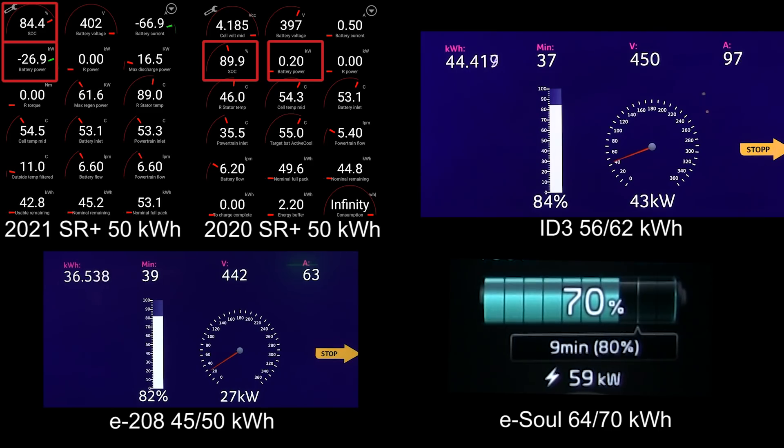The E208 is also at 82 percent but remember it has a small battery. The ESOL is about to throttle — there it is, the throttle point happens at 74 percent and the ESOL drops down. Let's look at the Standard Range Plus and ID.3. The Standard Range Plus is at around 88 percent and ID.3 is charging faster — ID.3 might actually be able to win second place.